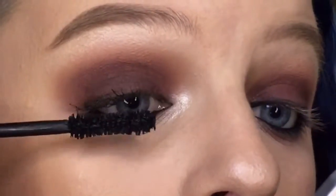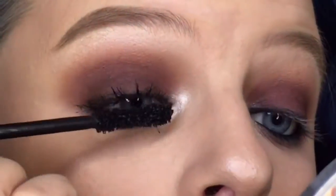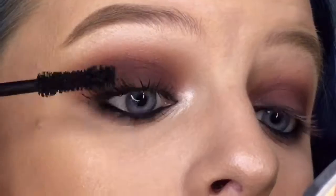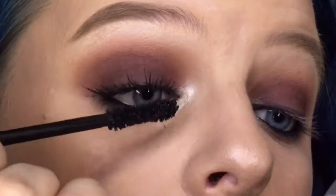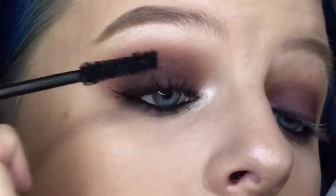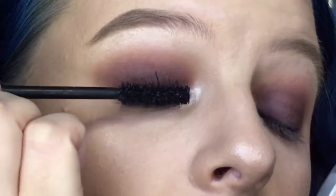For mascara, I'm switching it up today — I'm using my Stila Huge Extreme Black mascara for my top lashes. I don't love this mascara as much as my Maybelline The Rocket, but it does give a lot of volume.